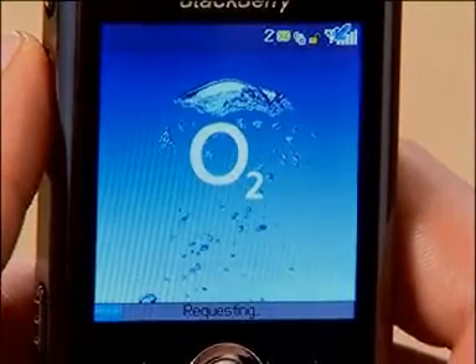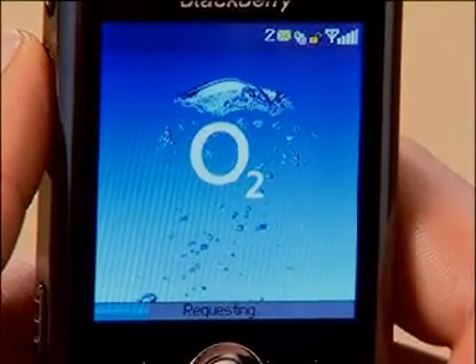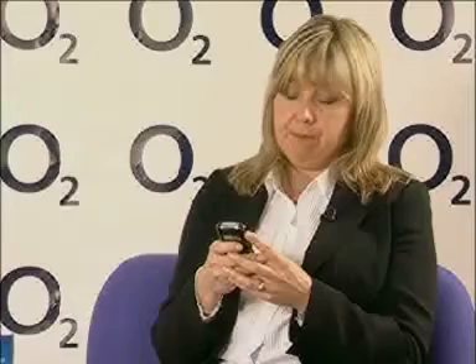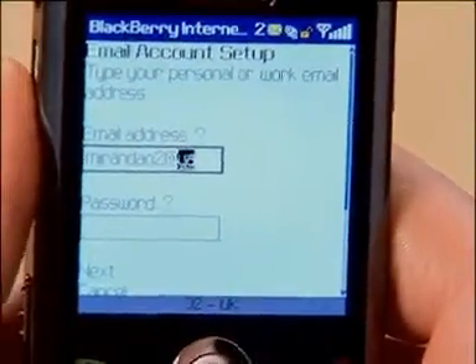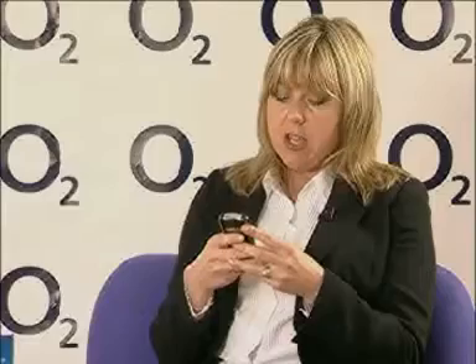You'll notice the requesting bar as it loads to show you the progress. You'll be prompted with the obligatory legals and then prompted to enter your email address and password — this is going to be your usual email address, for example miranda02@yahoo.co.uk. You can hold down the alt key for numbers, dots and dashes, and you can insert the at symbol by simply hitting the space button.